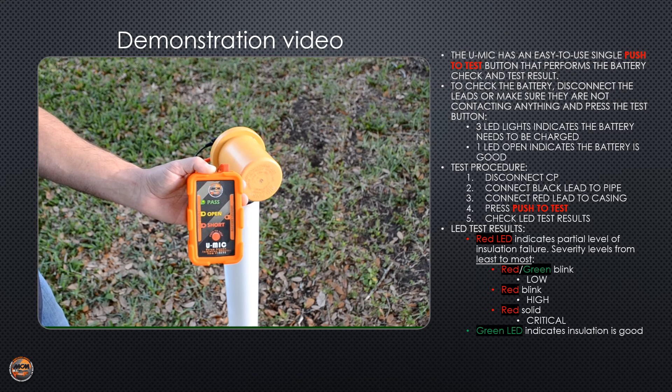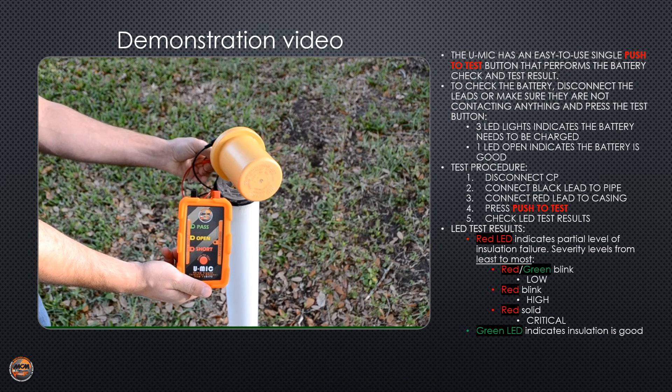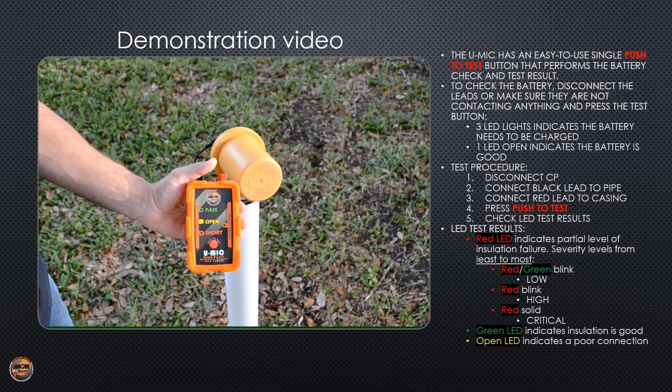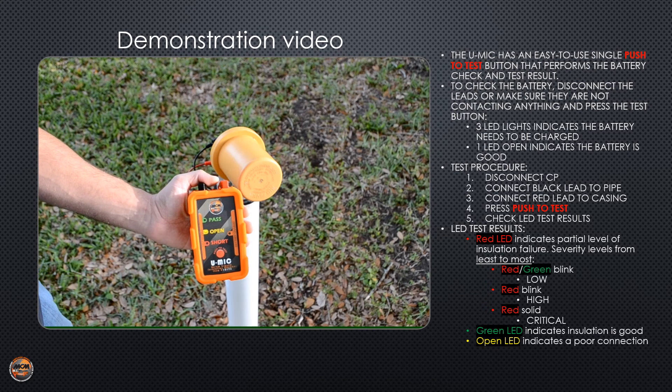The green pass LED means the casing is clear and not shorted. The yellow open result indicates a bad connection — you should inspect your leads on the unit as well as the test station leads.